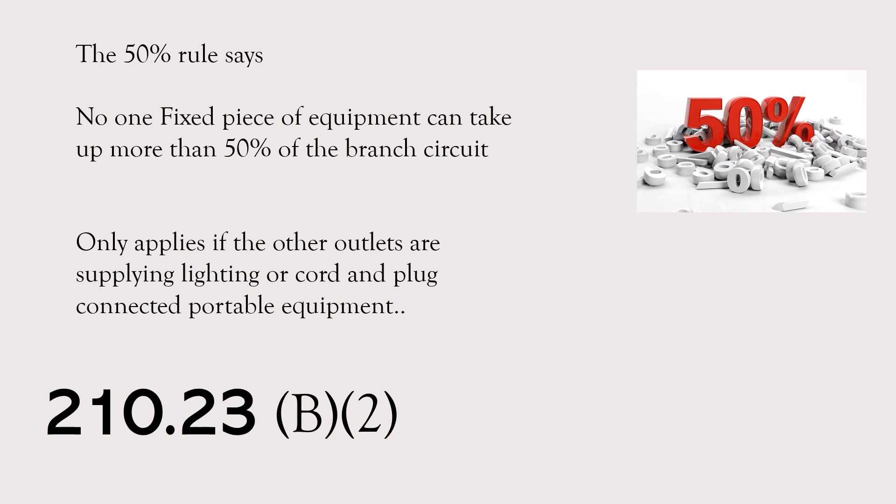This 50% rule only applies if those other outlets are supplying lighting or cord and plug connected portable equipment. You can actually run your kitchen lights and your dishwasher on the same circuit — it's totally legal — but this code limits you on that. If you have a 10 amp dishwasher, you can run those kitchen lights; but if you have a 10.1 amp dishwasher, you can no longer run those kitchen lights and the dishwasher together. It's not saying the dishwasher has to be dedicated — you just can't run lighting or receptacles serving cord and plug connected portable equipment. But the code does allow you to continue adding other fixed pieces of equipment all the way up to your branch circuit rating.